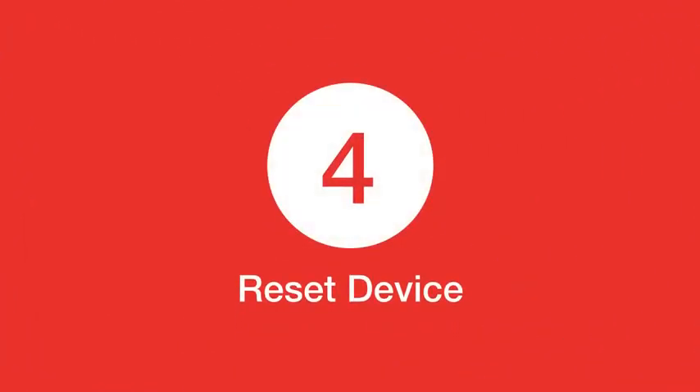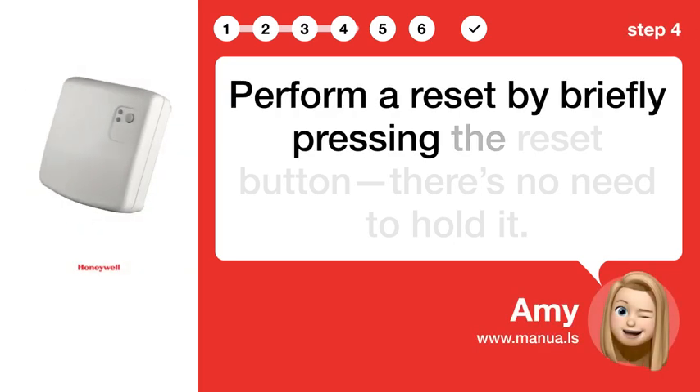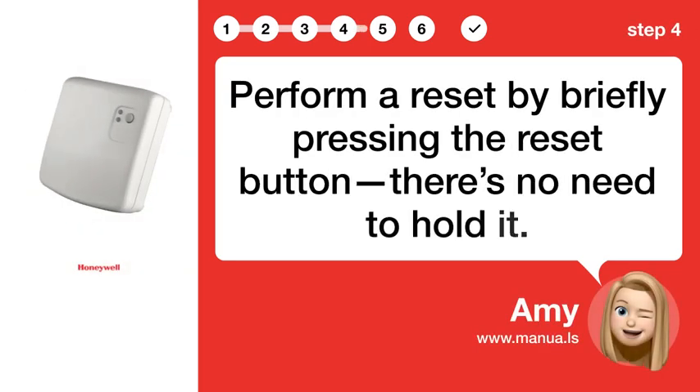Step 4: Reset device. Perform a reset by briefly pressing the reset button. There's no need to hold it.